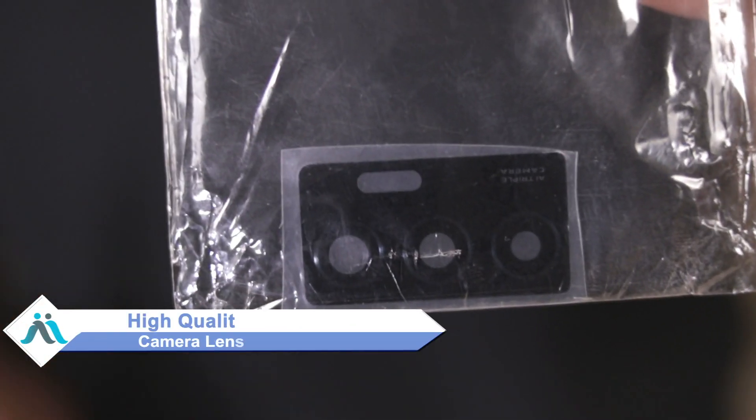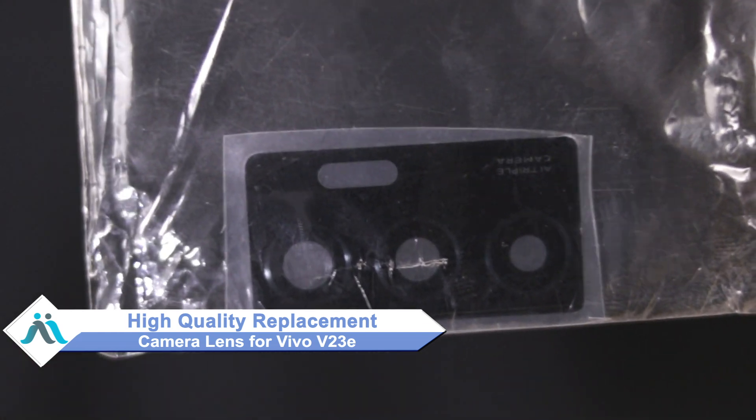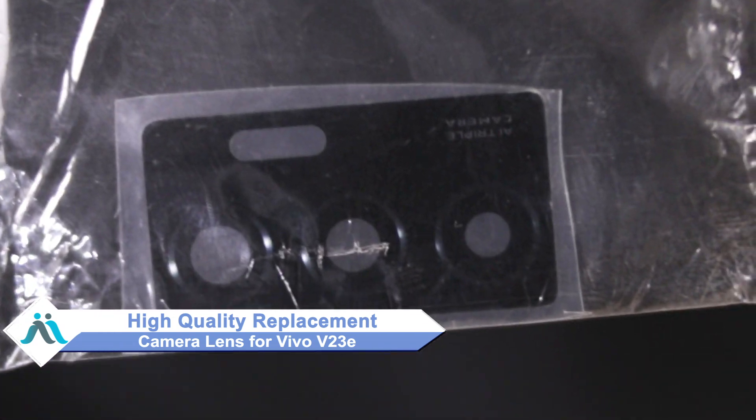Hi friends, this is Lucky from MaxBee.com. Friends, is the Vivo V23e camera lens damaged? Worried about the high repair cost of your smartphone? Don't worry — you can buy a high quality replacement camera lens for your Vivo V23e at a very affordable price from MaxBee.com.